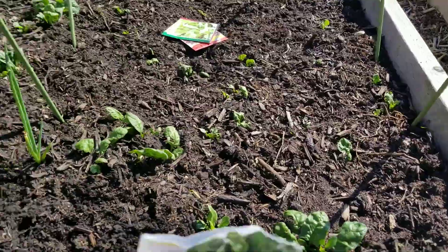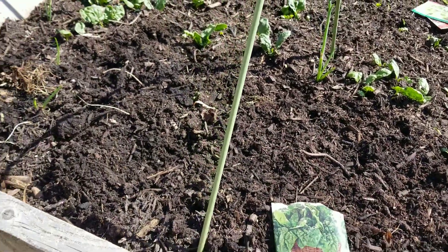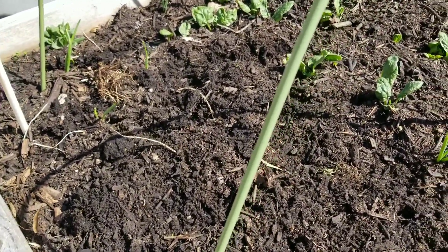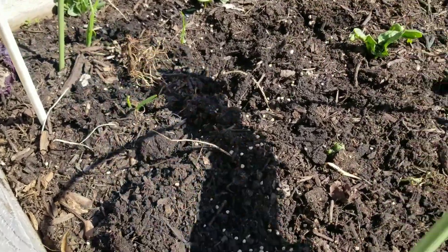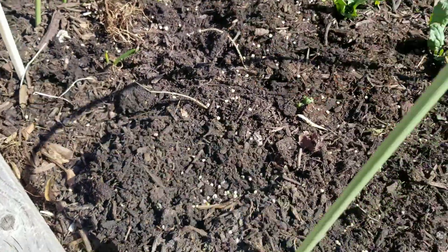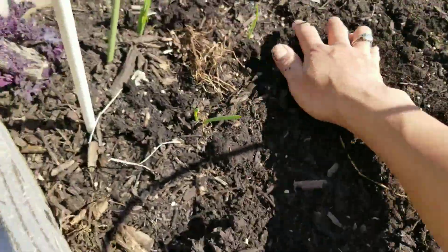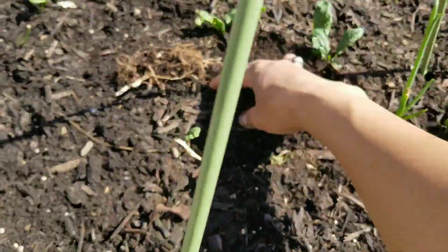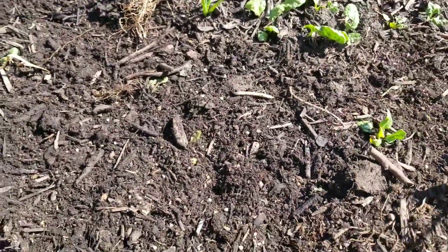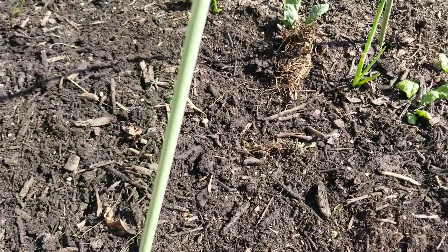This first bed — I laid down all the packets of seeds that I'm going to plant. First is the spinach. All I'm going to do is just broadcast all the seeds and cover them. This will be my cut-and-come-again, so I'm just going to scratch them all everywhere.